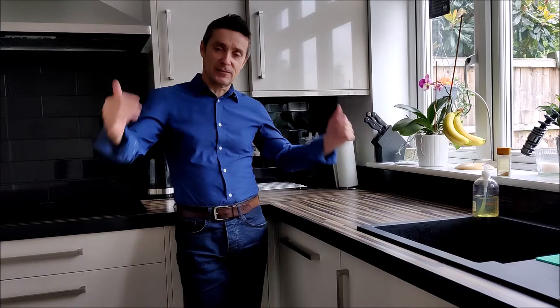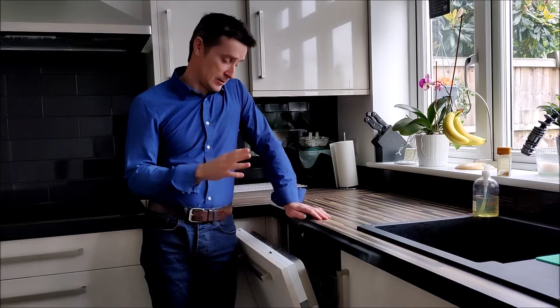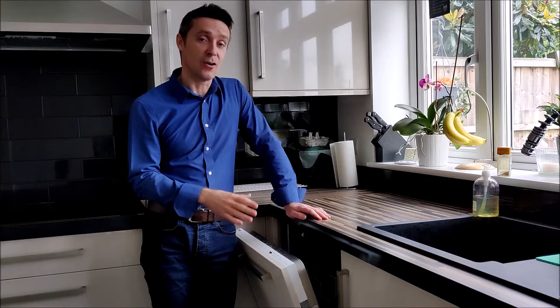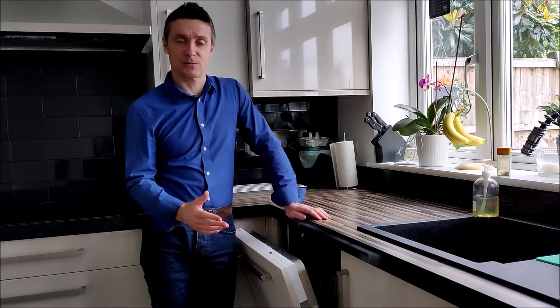Hello guys, it's Craig once again from Fix It Fellows, and as you can see I'm in the kitchen today. This kitchen was installed approximately ten years ago and the most important thing in this kitchen as far as I'm concerned is the dishwasher. It gets used a lot. Just recently I was noticing that whilst it's working, it isn't getting hot, which is an issue because if it's not getting hot, it's not cleaning quite as well as it should, and it doesn't dry quite as well either.